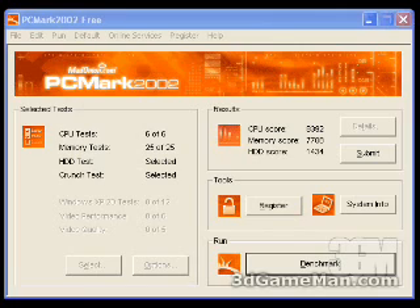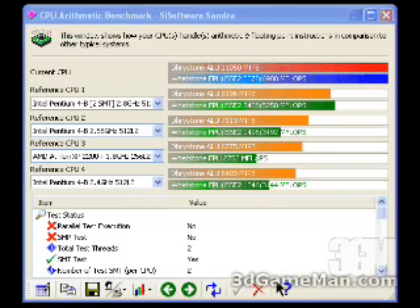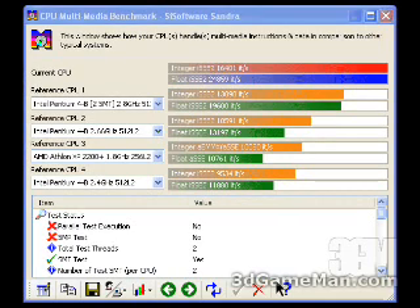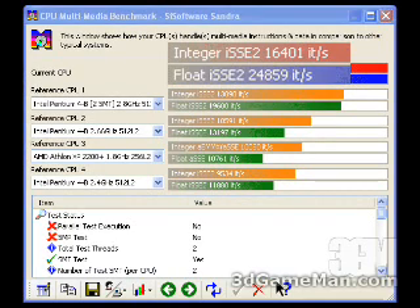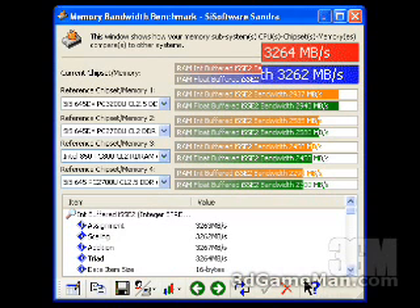The PCMark 2002 results: the CPU score is 8,392, the memory score is 7,708, and the hard drive score is 1,434. The SciSoftware Sandra CPU result is 11,050, the multimedia result is 16,401, and the memory result is 3,264.